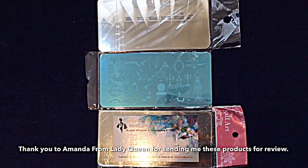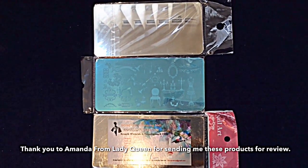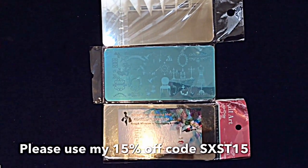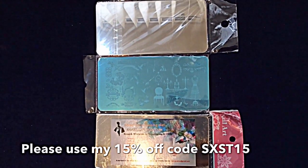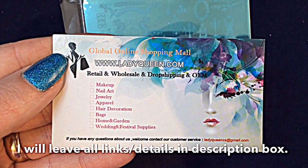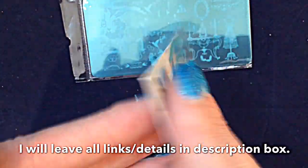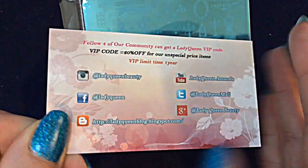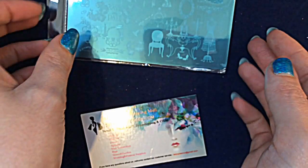Hey jelly babes, welcome back to my channel. I'm going to be showing you today a fabulous plate that has been very kindly sent to me from Lady Queen for review. I'll be showing you the other two but I've put them face down — if you want to see those plates you're gonna have to come back and watch my swatch videos. As always, I'll leave links to everything and details in the description box below.